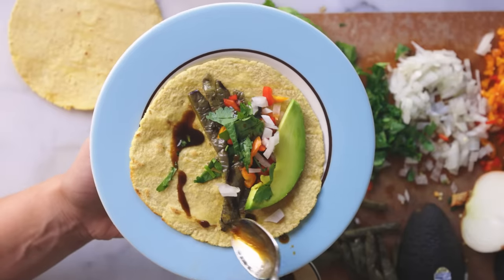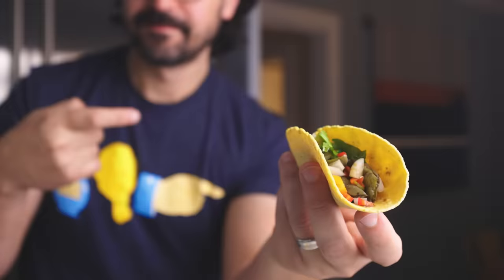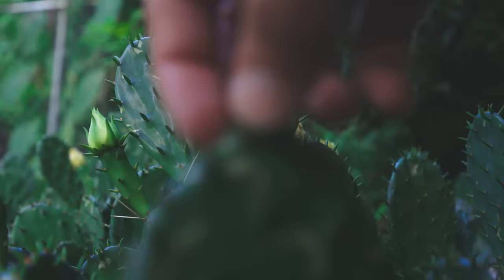If you're looking for a healthy, satisfying meatless taco, look no further than the prickly pear cactus that you may have growing in your backyard right now. I've got one. No plant has ever been easier to grow — this thing gets zero direct sunlight and it's still exploding.